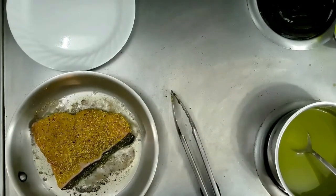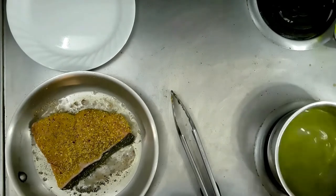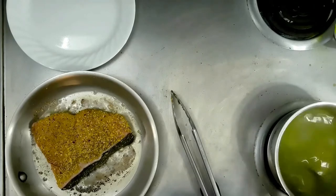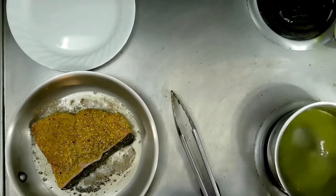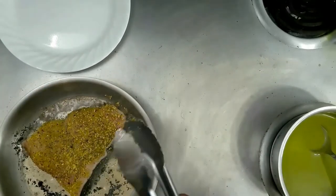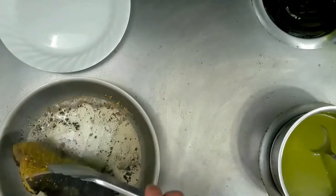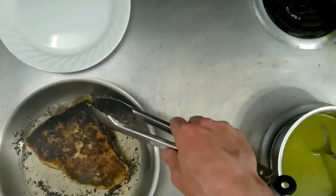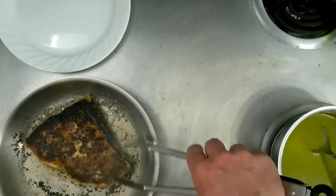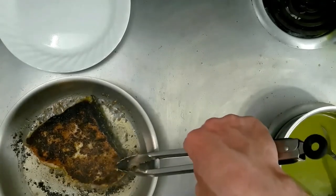Don't forget while the swordfish is cooking, you can continue to stir the pea puree occasionally to make sure nothing bad happens like any kind of burning. But right now it's still reducing down, so we're good. It's time to give our swordfish a flip — look at that gorgeous crust on the outside! We're going to let it go for maybe two, two and a half minutes on the other side.